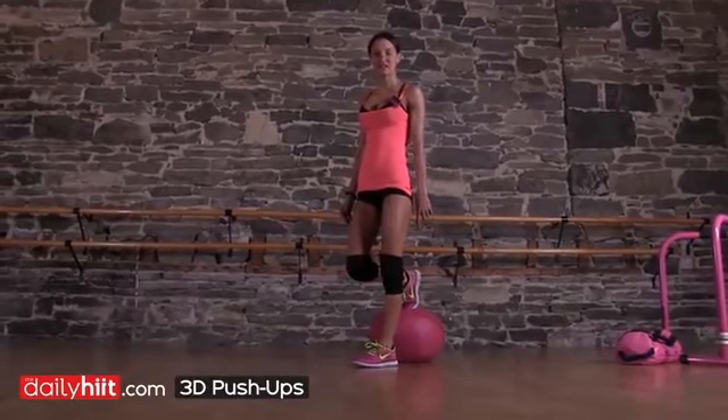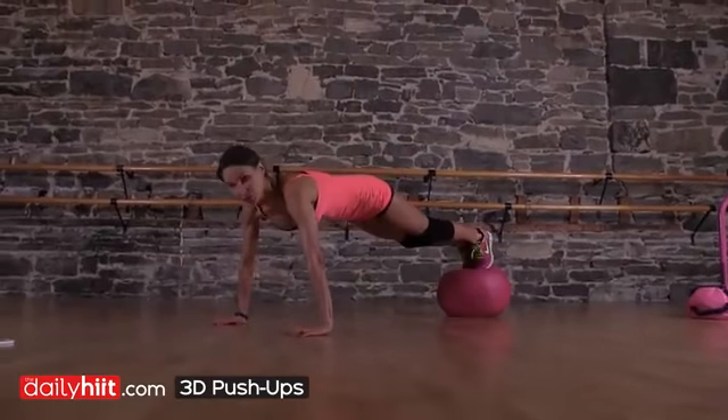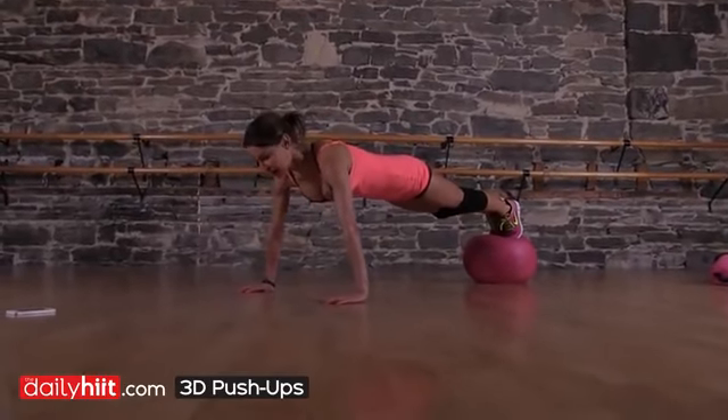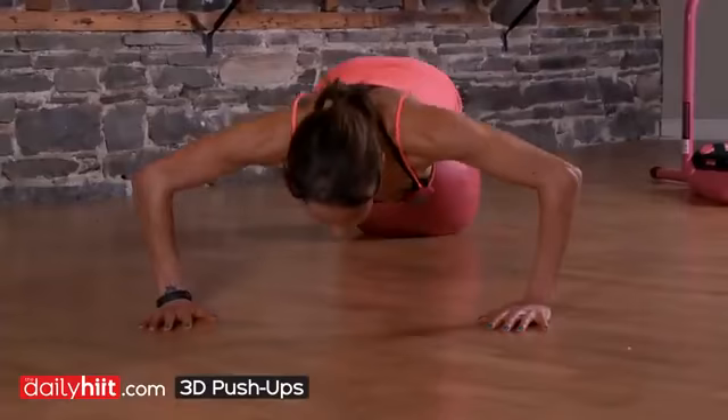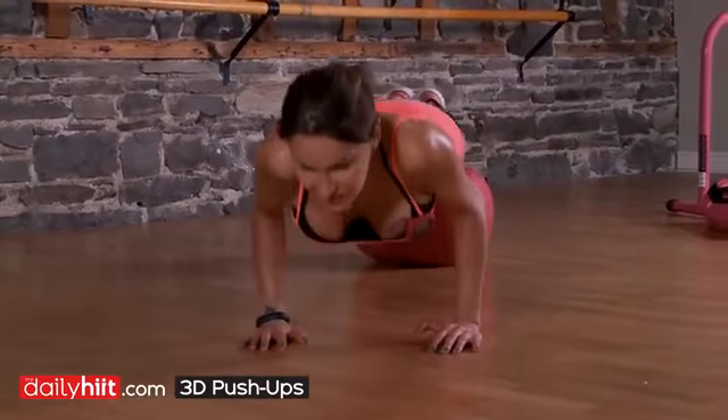3D push-ups. I'm going to elevate mine today. You can take the ball away if you wish. Start with a wide push-up, flat back, plank it out, one wide push-up. Come in to a tricep push-up, so your arms go down the side of the body this time.